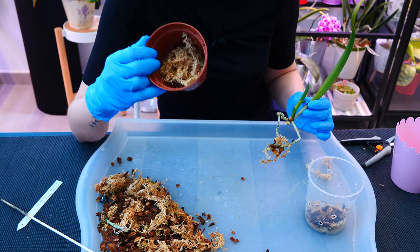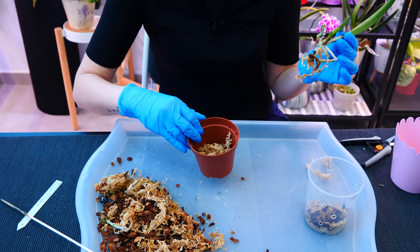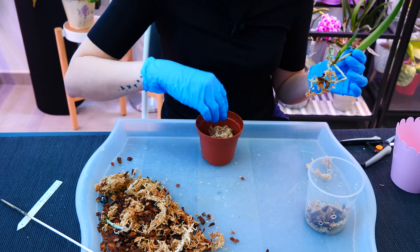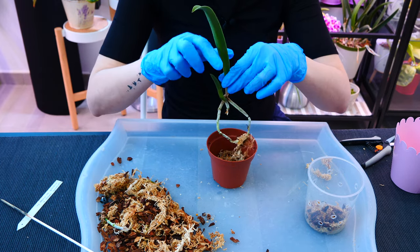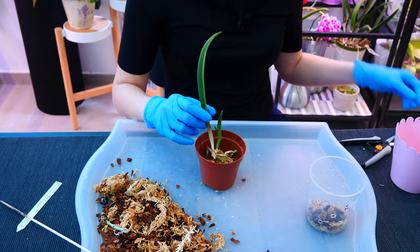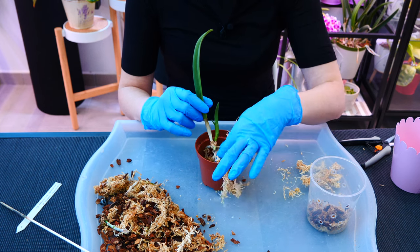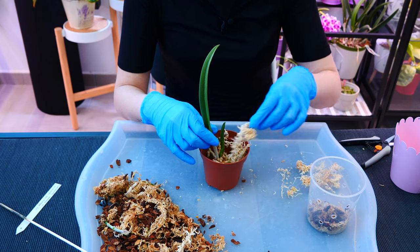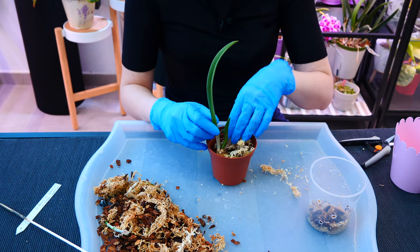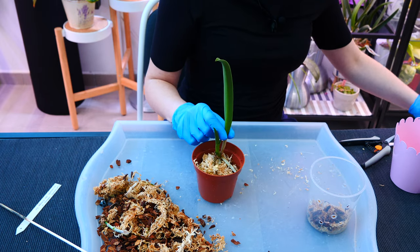If you compact the sphagnum moss already, together with root growth any available air pocket will be completely obliterated. Keep it fluffy — look how it jiggles and comes out of the pot, that's what you want. I'm sitting the roots nicely and gently, then continuing to add more sphagnum moss, pressing only slightly to avoid enormous air pockets and to stabilize the orchid, but not compacting it.